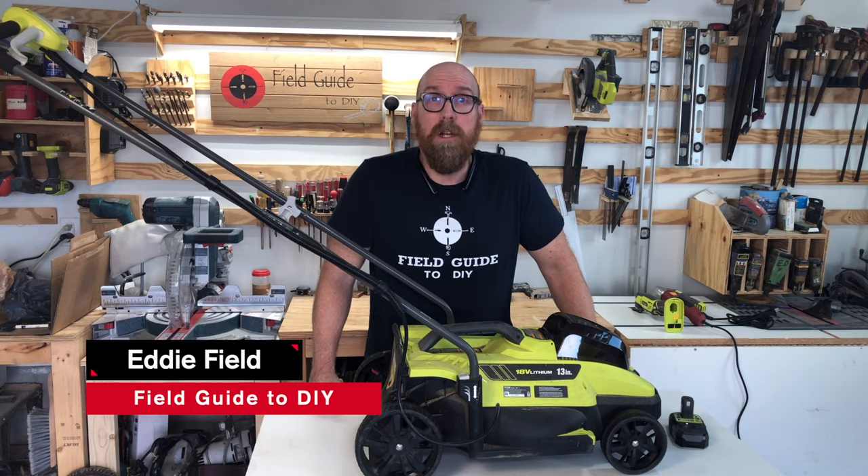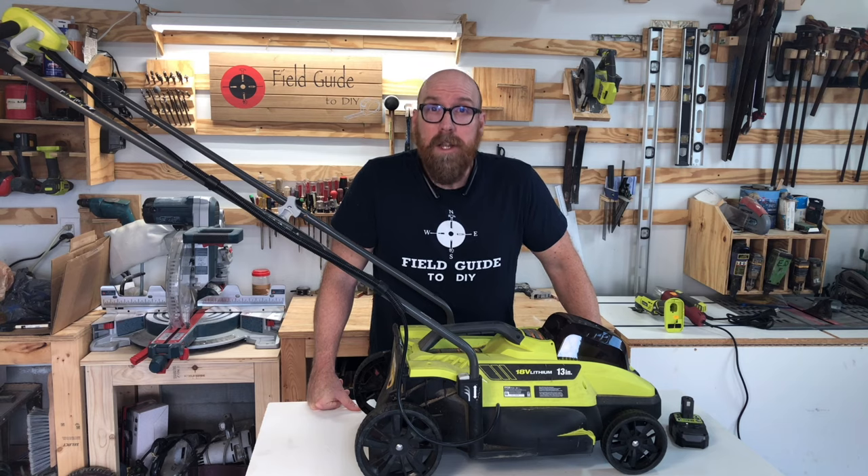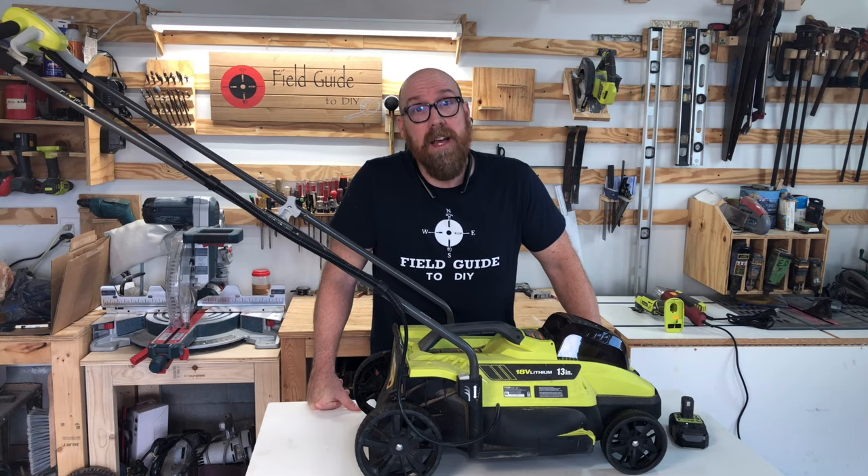I'm Eddie Field and one of the most common questions I'm asked about the Ryobi cordless lawnmower is: what do you do when it will not start? Let's dive in.